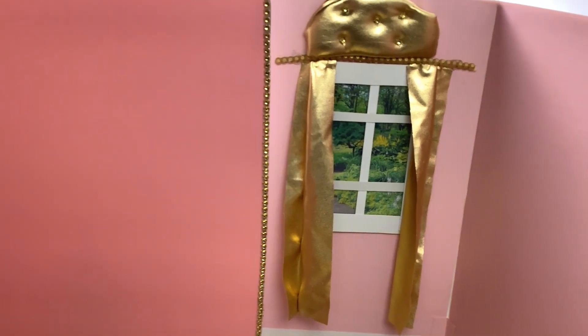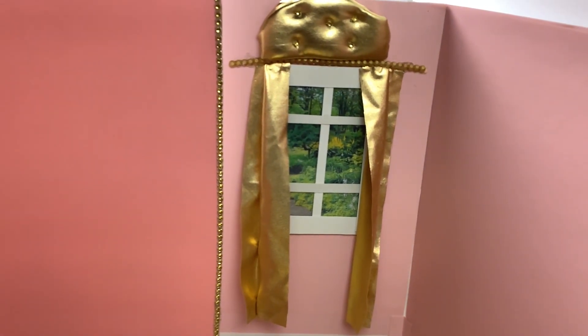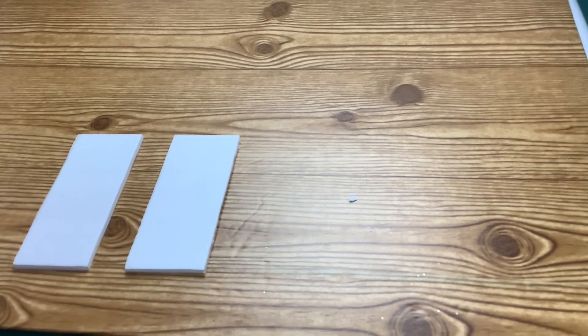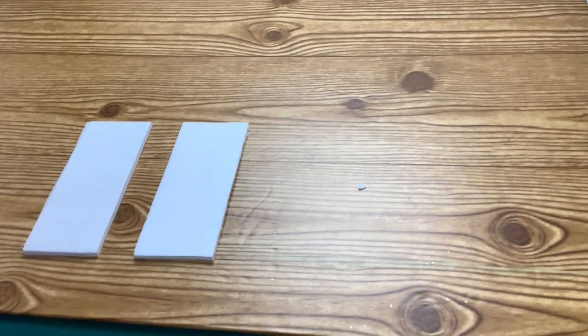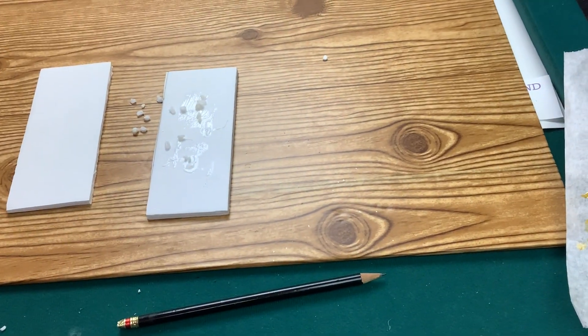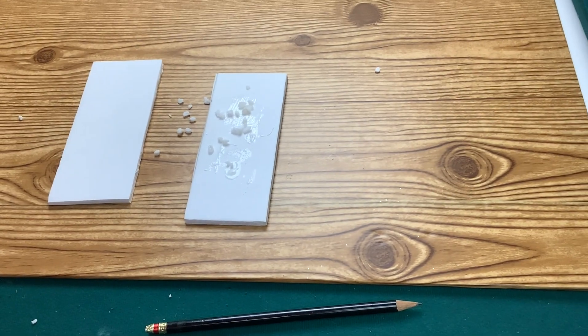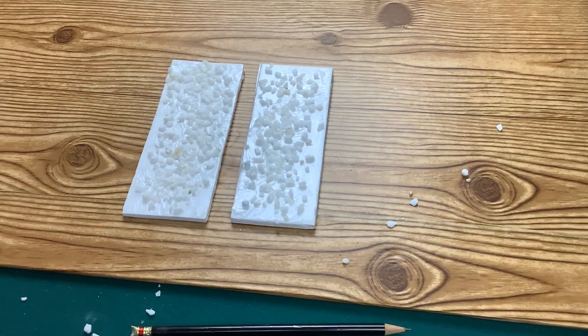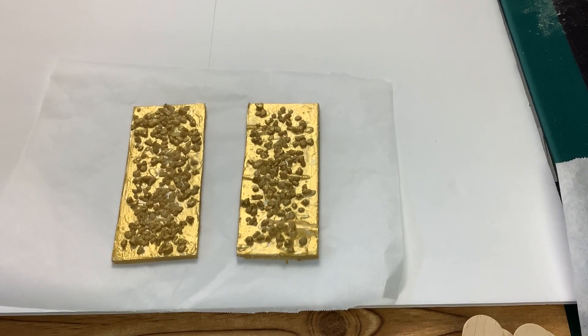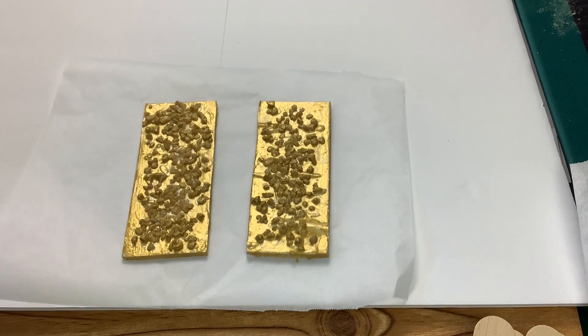Next, I'm going to make the wall decor, console table, and accessories. First, let's cut two 2 and a half by 6 inch pieces of foam board. Apply glue to tiny rocks that I found at the Dollar Tree, then cover it with another coat of Mod Podge to make sure the rocks stay in place. Then paint it with gold metallic paint and set it aside to dry.